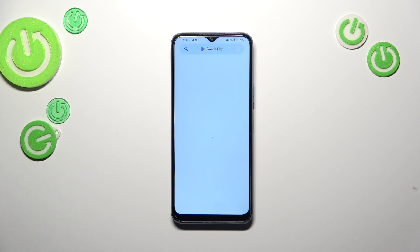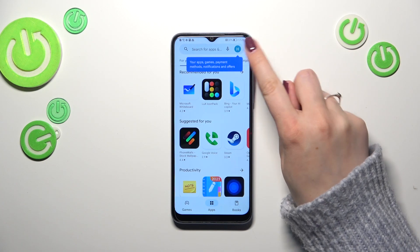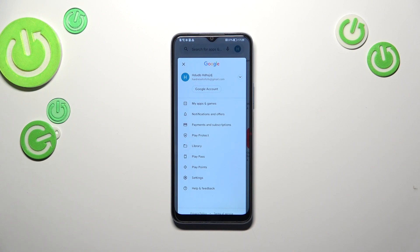If you're not currently signed in, you will have to do it right now. After logging in, tap on the circle which is your account, then tap on My Apps and Games.